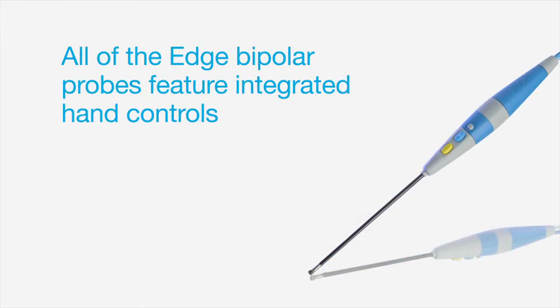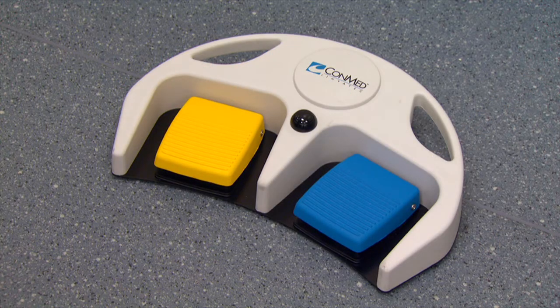All of the Edge bipolar probes feature integrated hand controls. However, connection to a wired or wireless foot controller is available.